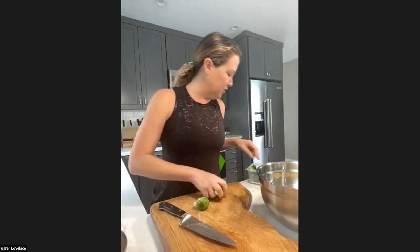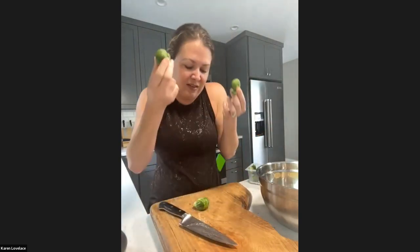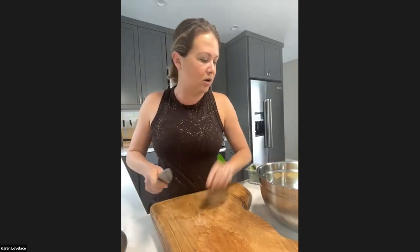The recipe says quarter all the Brussels sprouts, but if you have one that's really big and one that's really small, quarter the big one and cut the small one in half - try to keep your pieces close to the same size. Snickers, do you want a Brussels sprout? He's not interested - he just went on a walk and he's tired.